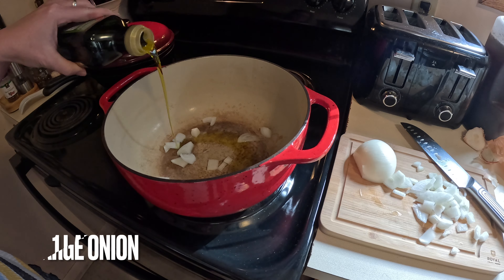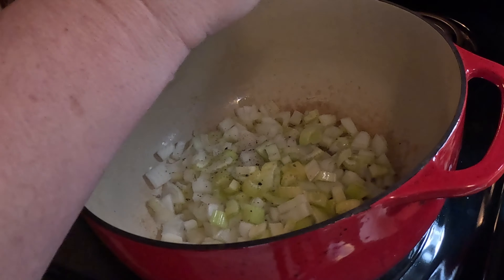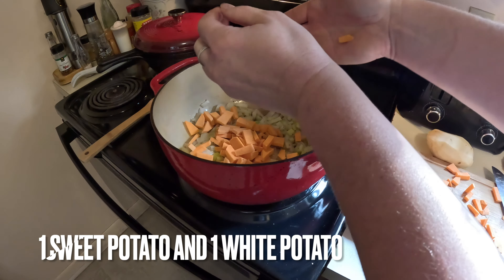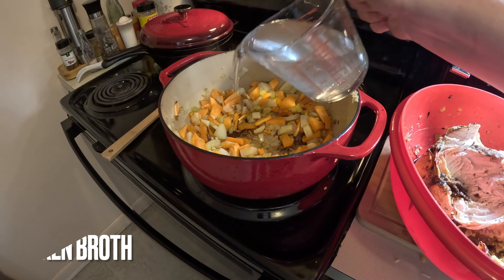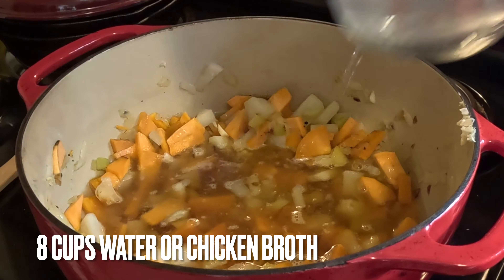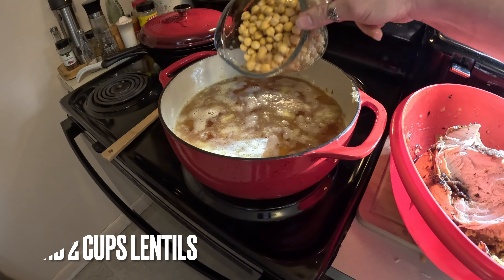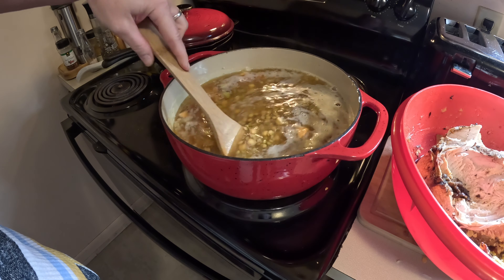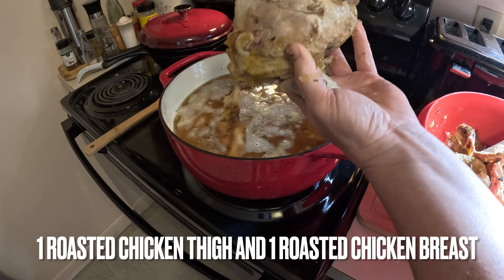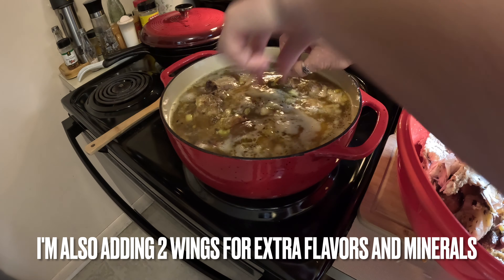Chickpeas and lentils are considered beneficial for menopausal women because they are rich in phytoestrogens — plant-based compounds that mimic estrogen in the body — and can potentially help alleviate symptoms like hot flashes by providing a mild estrogenic effect as natural estrogen levels decline. Their high fiber content also aids digestion and can help manage weight fluctuations common during menopause.